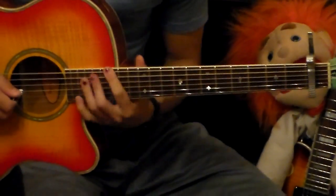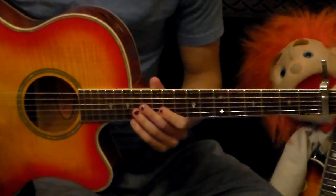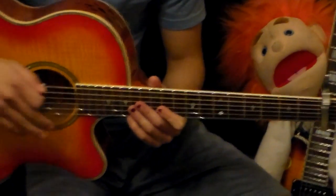And that's how you play this terrible song. Thanks for watching. Hope this video helped you out. And if it did or didn't, please subscribe. Thanks guys.